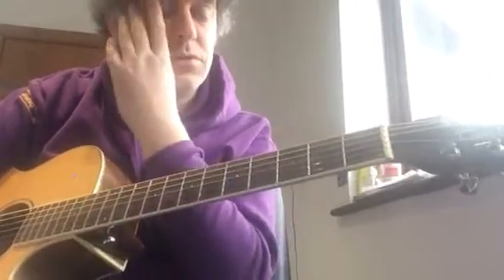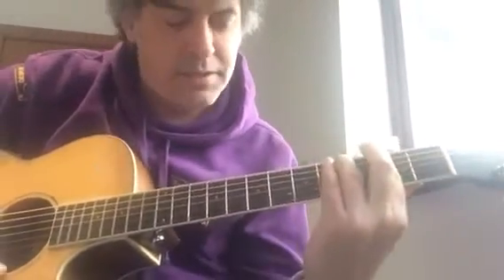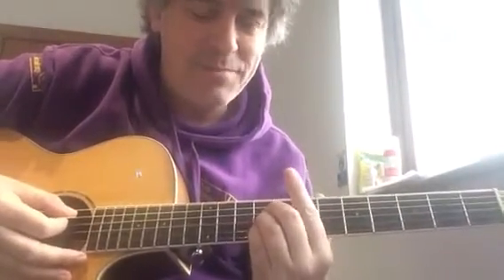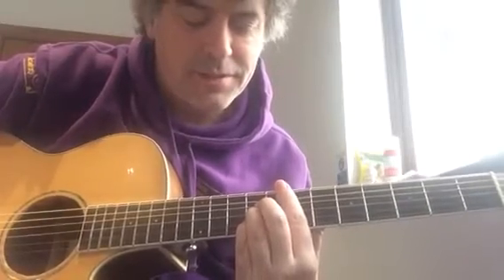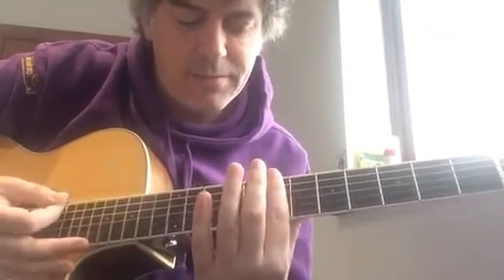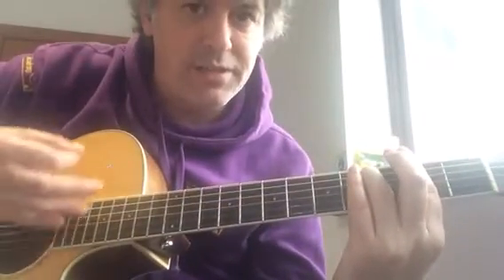This chord sequence has got a couple of changes: F sharp minor 7 and B minor 7. The whole chord structure is F sharp minor 7, then A — played by barring an E shape at the 5th fret — then E, played with an A shape after barring the 7th. Then B minor 7, barring the 7th fret again with the ring finger on the 9th. Then back to the original F sharp minor 7.